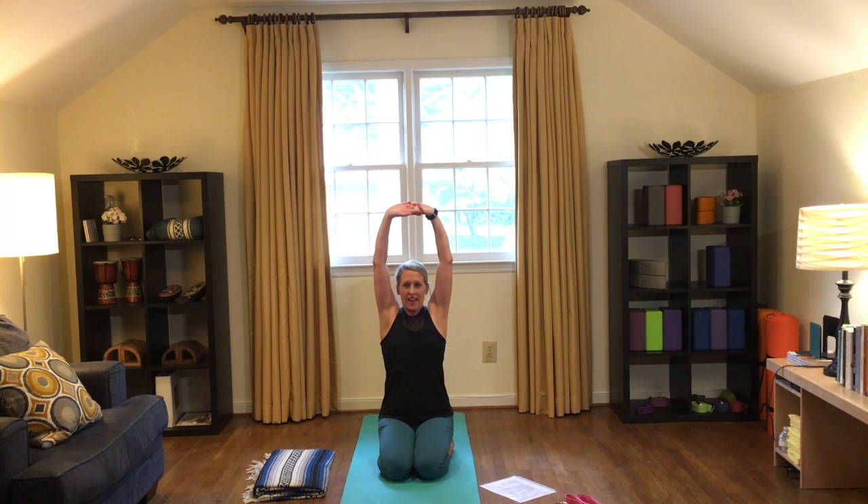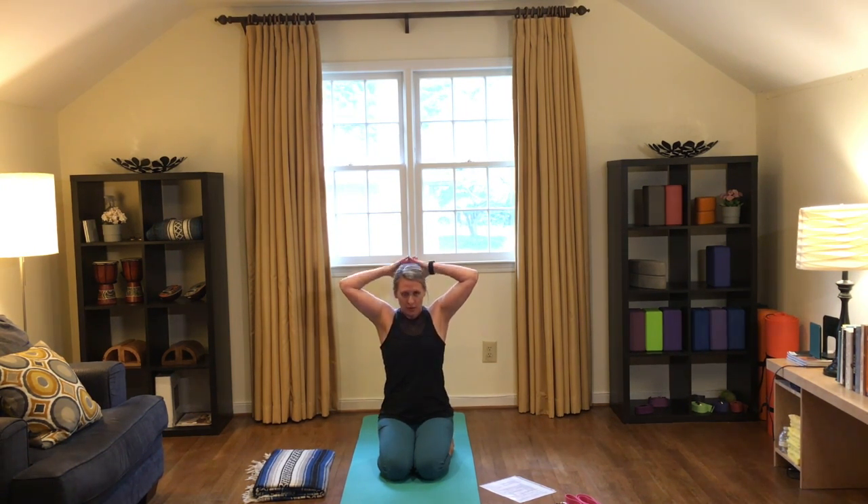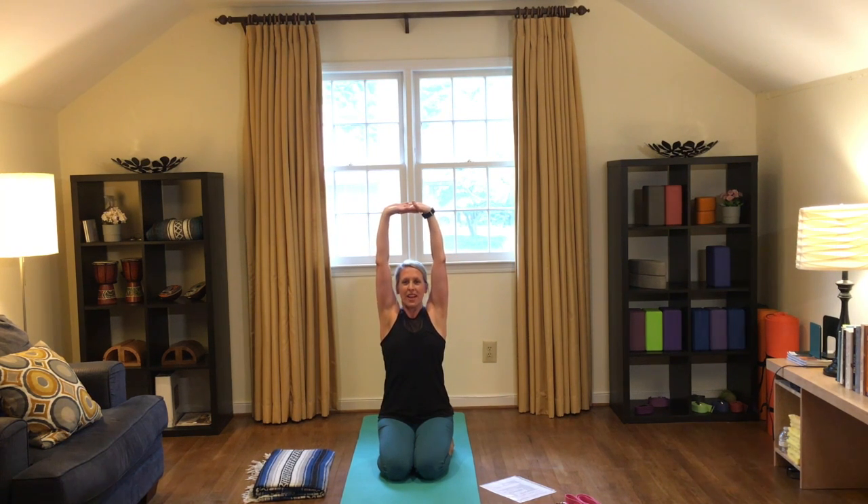Starting with our hands interlaced underneath our chin, taking a deep breath in, scoop the arms out and overhead. Exhale as the hands come behind the head and the elbows touch as our bodies round. Inhale, grow tall, extend the arms overhead, and then exhale, scoop that energy back towards your chin.